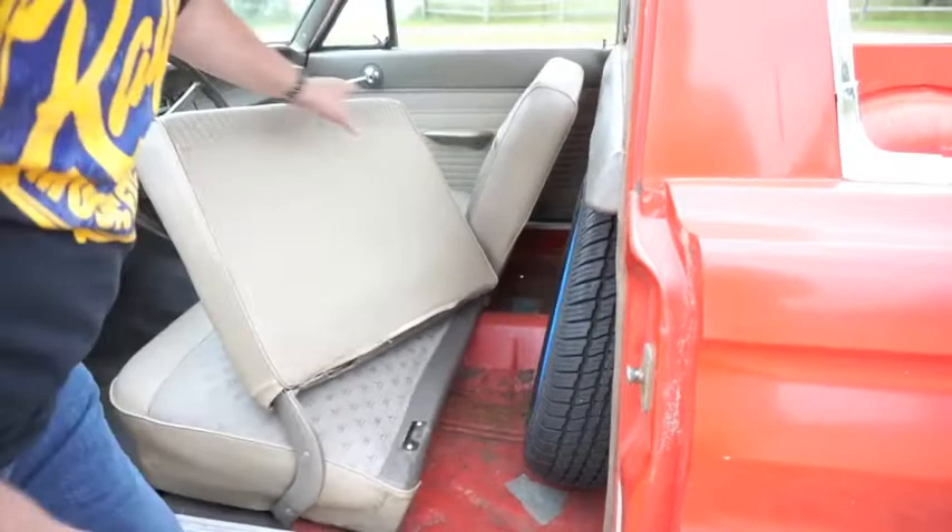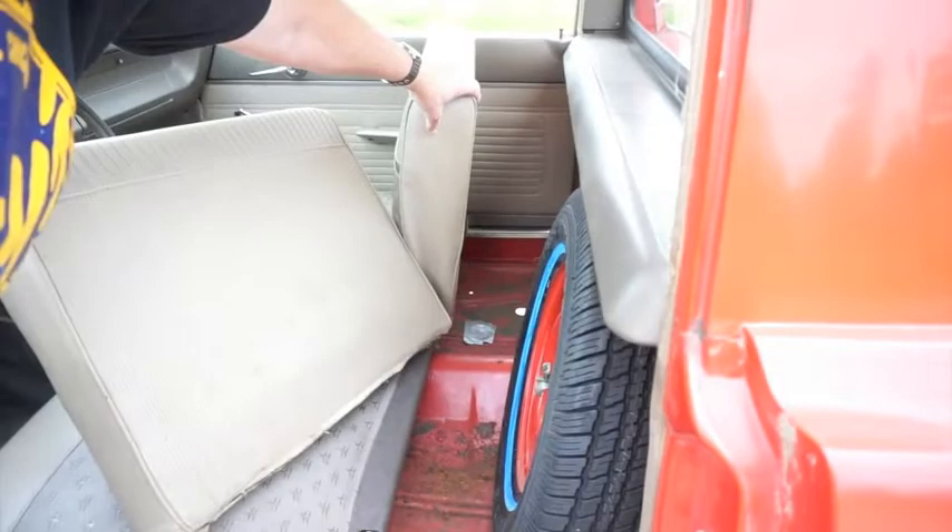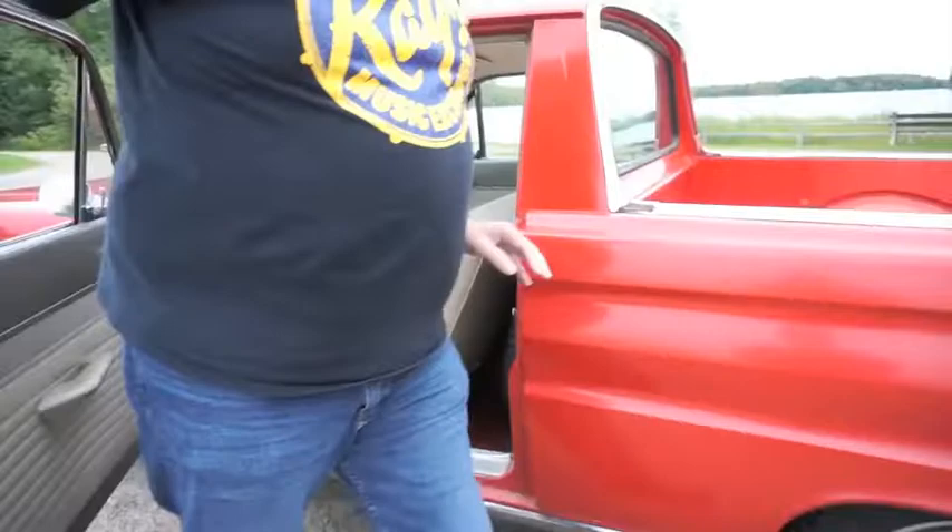Over on that side, you can see we don't have the plugs that fill it in. That's not rust on top — that's just chipped off paint. The color, by the way, is Rangoon Red, in case you're wondering.